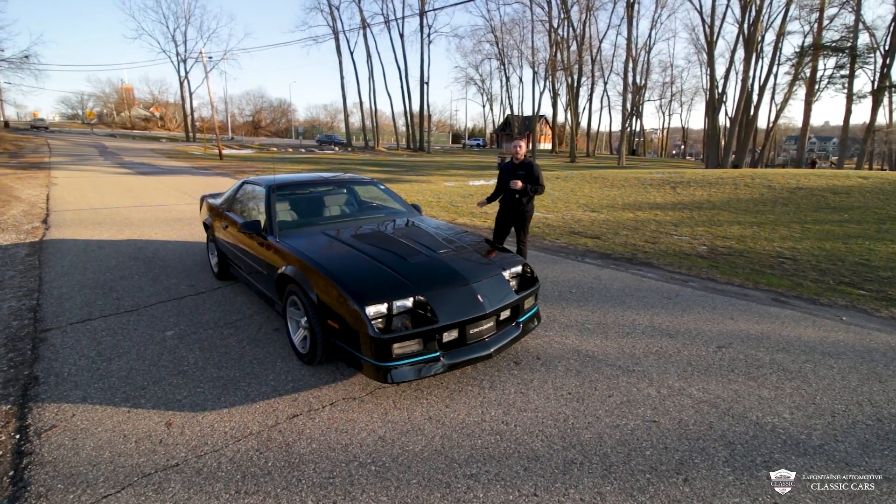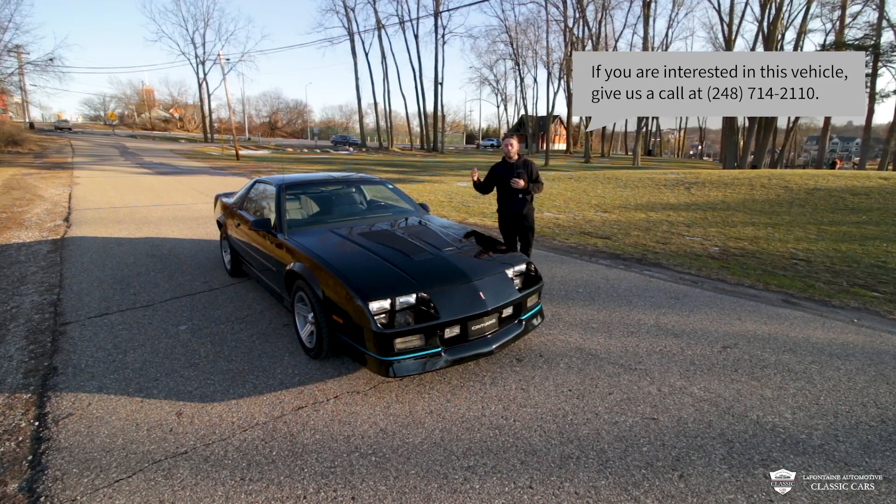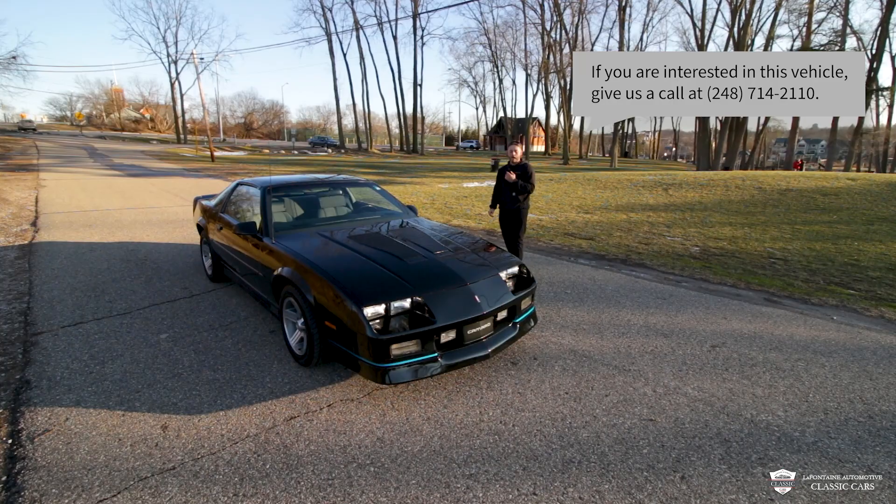Hello guys and welcome to the LaFontaine Classic Car YouTube channel. Today we're reviewing this 1988 IROC-Z finished in beautiful black.